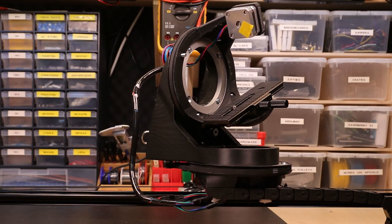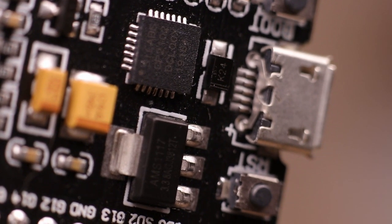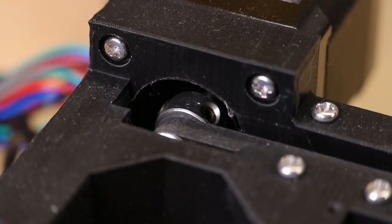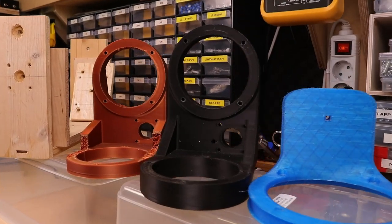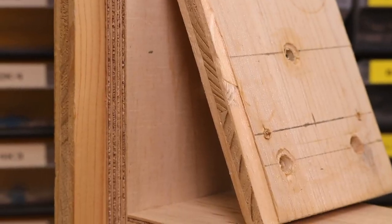I've built a three-axis motion control rig based on the Gerbil CNC controller. The hardware consists of a 1200 millimeter slider from Amazon, which I fitted with an end and a front piece to house a motor and a timing belt, and a two-axis gimbal head which I designed in Fusion 360 and 3D printed.